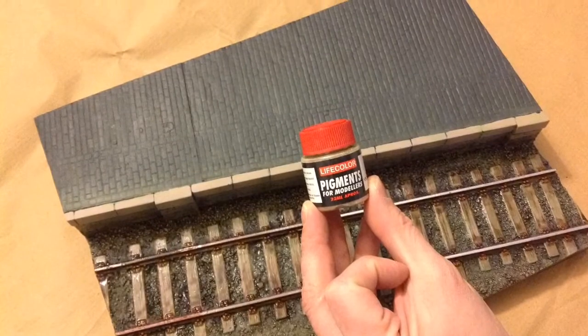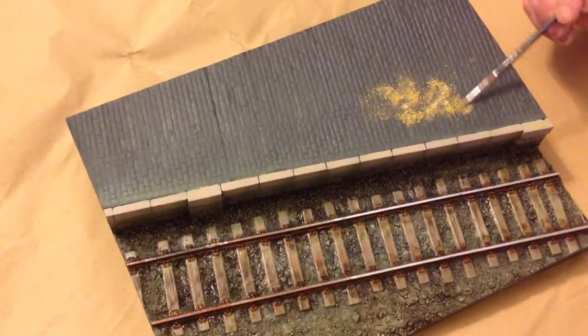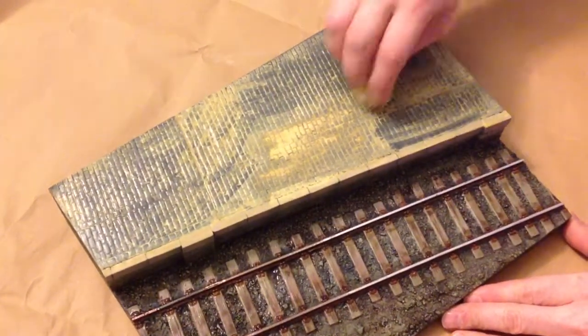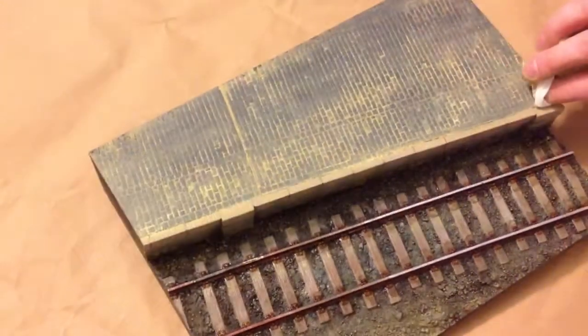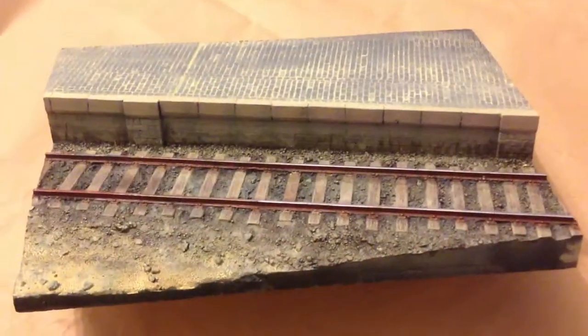Finally, we're going to use Life Color pigment. We're going to apply this by rubbing it into the detail on the cobblestone surface. Water is applied — the pigment turns to sludge — which we'll remove by wiping, leaving the dust effect engrained into the cobblestone.